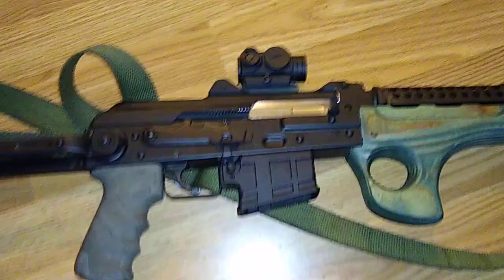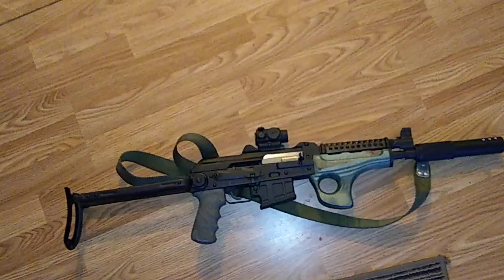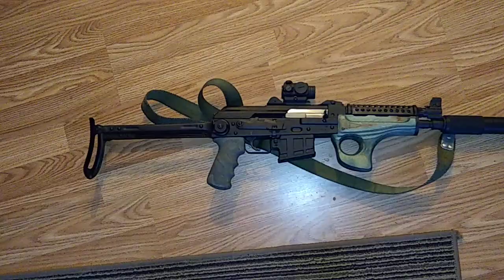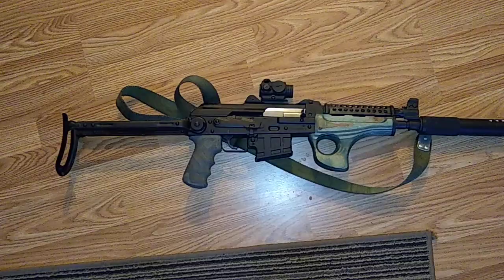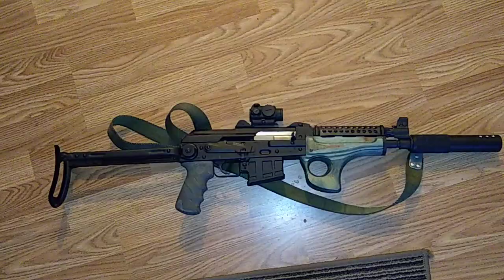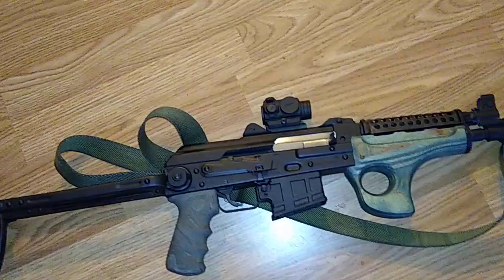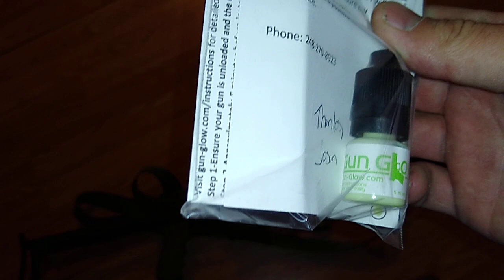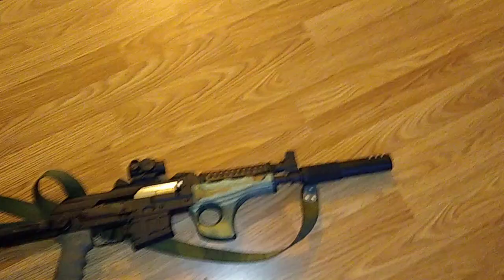I'll probably make it to the range tomorrow morning. Did a quick oil change on my car, figured out my radiator was seeping a little bit, so the car takes priority. It's not super bad, and I don't think I can get a radiator until Monday, so I'll pick that up after work. I'll try to get to the range tomorrow — sight that red dot in, test out a little gun glow sight paint, put a dot on the front sight up there. It's easier to pick up the open sights.